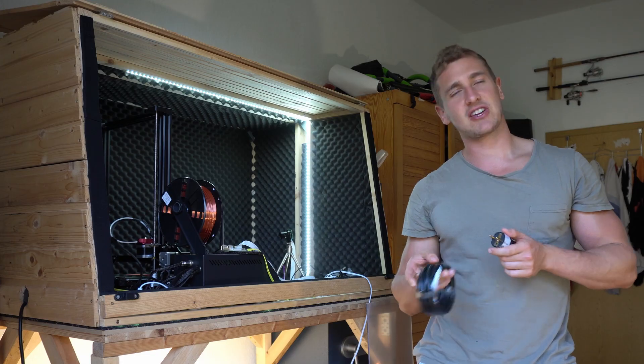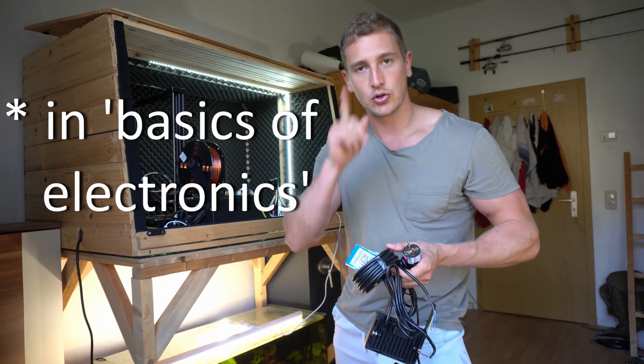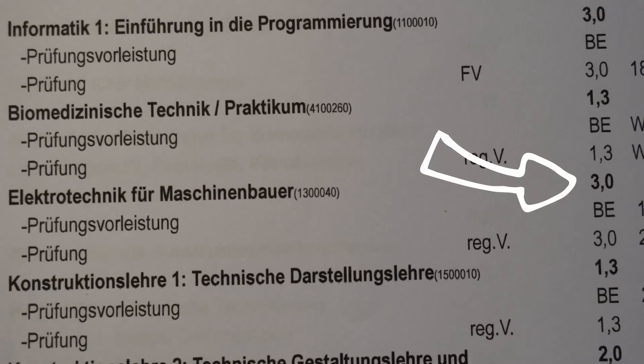The thing is, I'm not a genius when it comes to electronics. During my biomedical engineering bachelor thesis, I did not write the best grade ever written. Let me quickly check — 3.0. That's not too terrible, but still, let me quickly do some research.